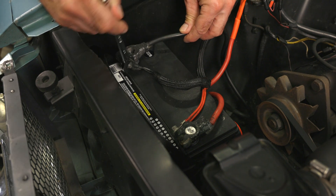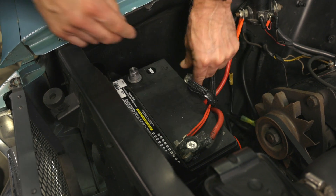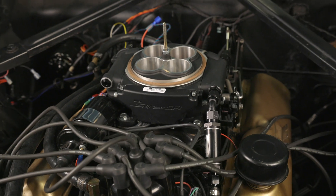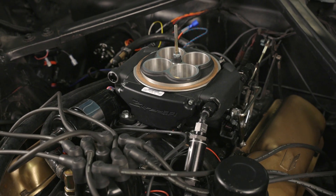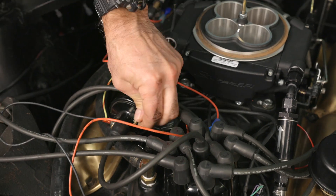Before we start pulling wires off, let's go ahead and disconnect the negative battery cable. Our Mustang has a Sniper EFI along with a points distributor. We'll start by removing the wires from both the positive and negative terminals of the coil.